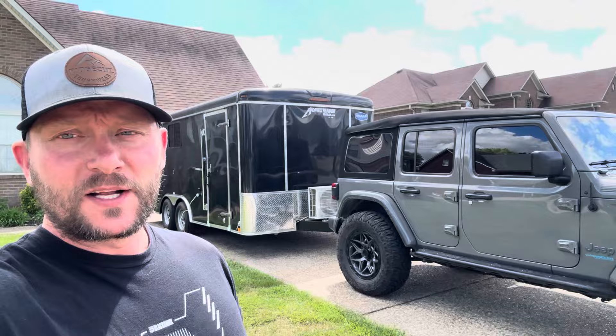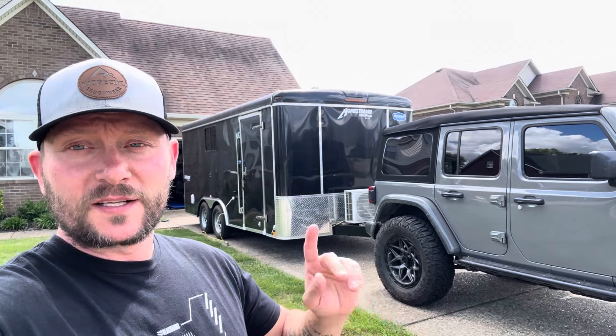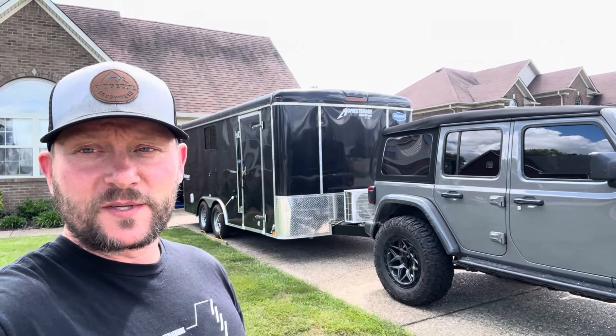Hey guys, I'm back again. I wanted to show you guys a little bit of something about what I've been working on for a little while now. I just picked up something I think you guys are really gonna like — something new to the channel again. So let's take a look at it. I just picked it up today. That's right, it's a cargo trailer for the Jeep — no, I'm just kidding, there's a lot more to this than what it looks like. Let's flip the camera around and I'll show you guys what I'm talking about.